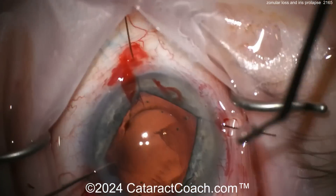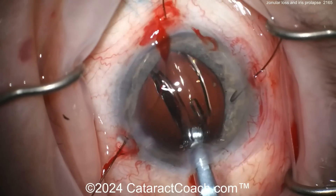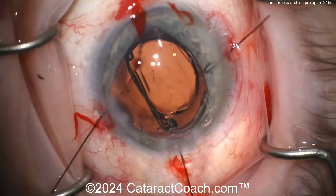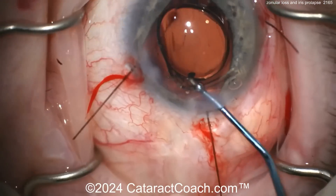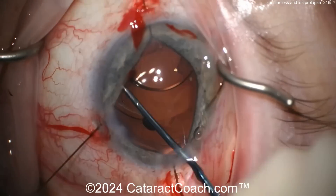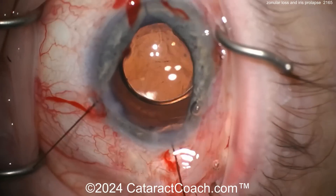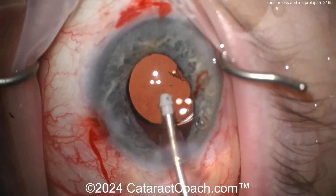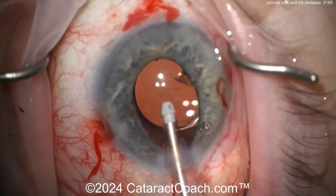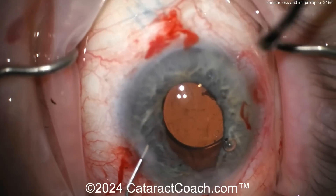Here comes the lens — looks like a single-piece acrylic lens. It looks like a BNL Vista lens, which has a zero spherical aberration profile, which may be better in a case where the lens is going to tend to de-center. I like the lens choice — I think that was a smart move. It has zero spherical aberration as opposed to the slight negative spherical aberration from other competing lenses like Tecnis or Alcon. The iris is still bothering me quite a bit here — this is a tough case.